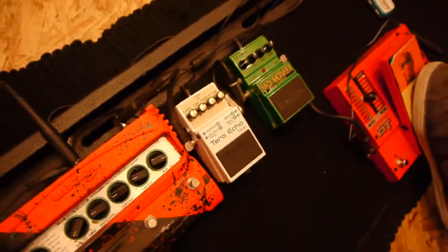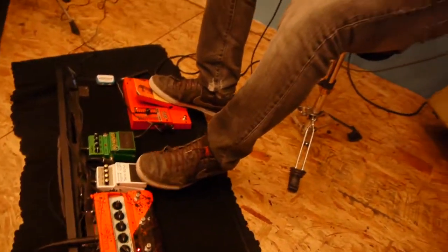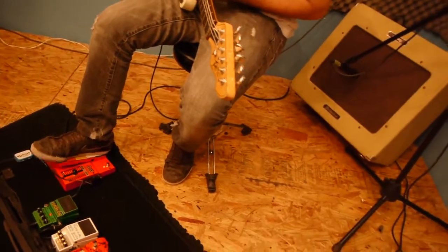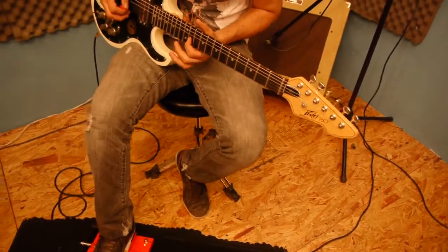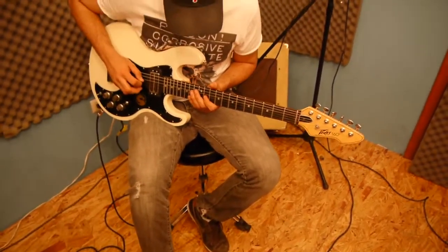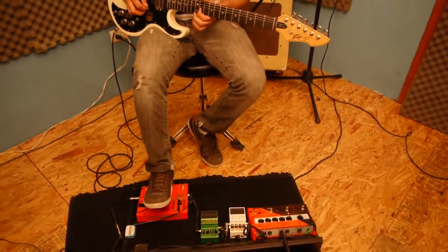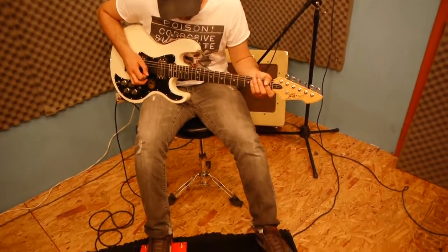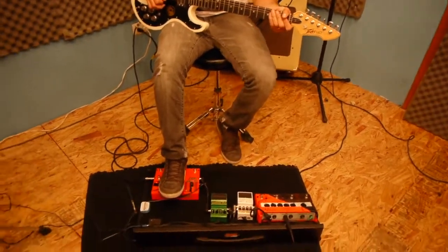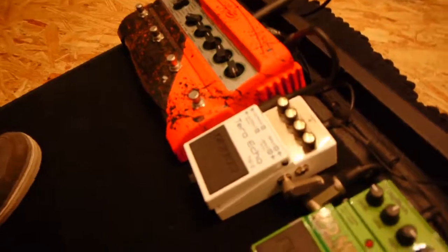Vamos a loopear, a ver como suena. Vamos a jalar un poquito nada mas el S Time a la mitad y el Feedback para acá. Vamos a ver como se oye.